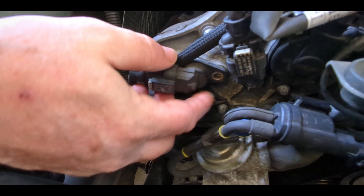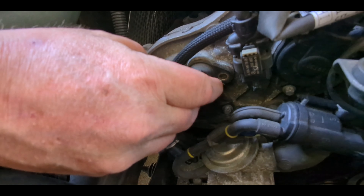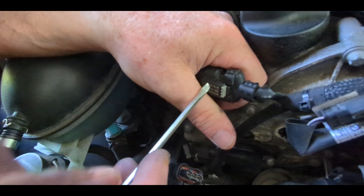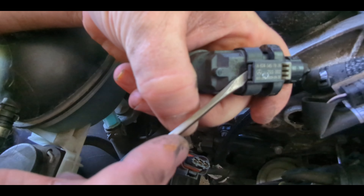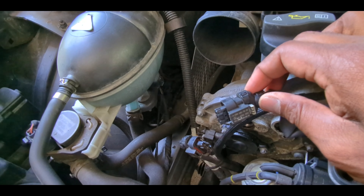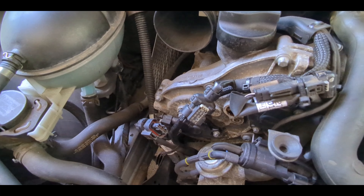Just one bolt and the sensor should come off once you wiggle it. Then take the electrical wire off. The trick with the electrical connector is to gently pry that gray part — stop right there — and with a little catch it comes right off. Now let's put the new one in.